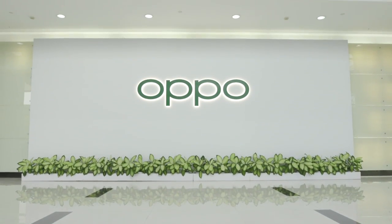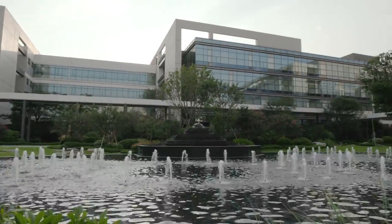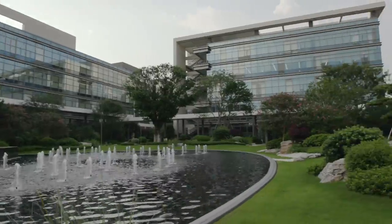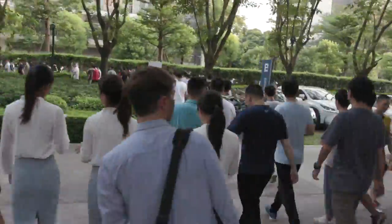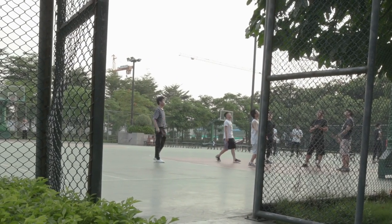Welcome to the Oppo Industrial Park in Dongguan, home to one of nine global smart manufacturing centers. This place looks nice — it feels more like a modern university campus than a factory. There are multiple sports courts with regular exercise courses for employees, and even seven dormitory buildings and children's playgrounds.